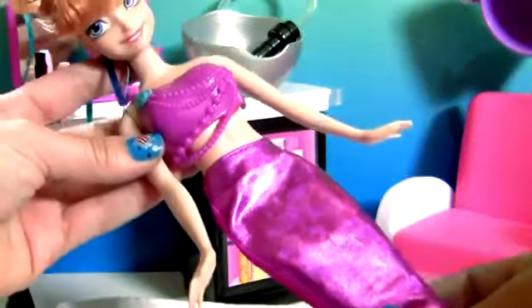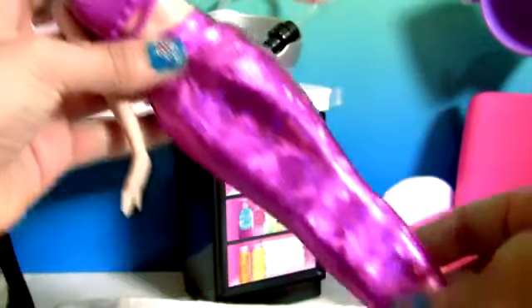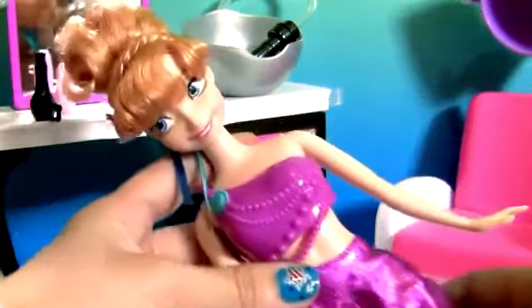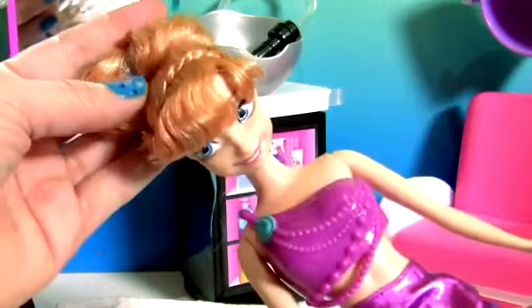And there, Princess Anna is now a mermaid with this amazing purple tail. And now we're gonna paint her hair to give her a more mermaid look.